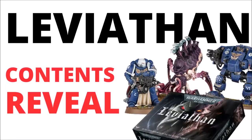Absolutely enormous news from Warhammer Fest today. Let's take a look at the new Space Marine Dreadnought, Primaris Sternguard Veterans, the Neurotyrant, Hive Tyrant, and many other forms of new Tyranid beastie. Let's look through the full contents of 10th edition's launch box, Leviathan.